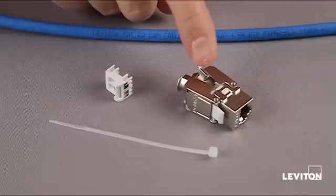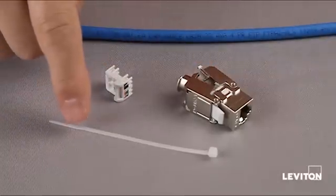In the package you get the jack body, the wire dresser, and a cable tie.